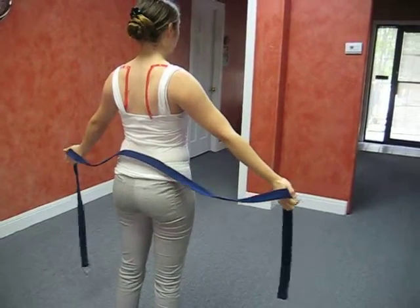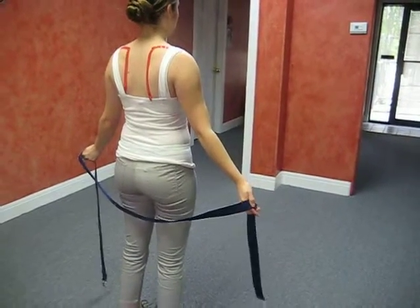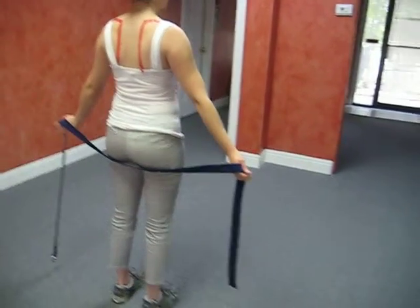Again, anywhere in that range where you feel tightness or tension, you can hold. You want to hold most connective tissue at least a minimum of two minutes, if not longer, to get that connective tissue to let go.